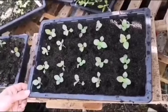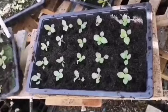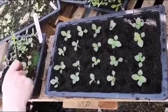Here is the finished tray of pricked out seedlings. You can see that they've got a lot more space than when they were in this tray, and I imagine I'll be able to get another tray out of these as well.